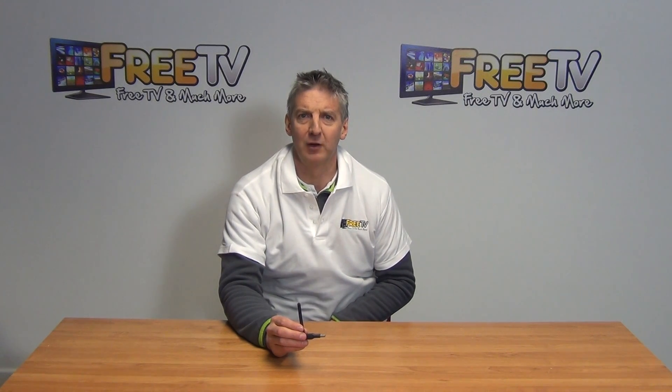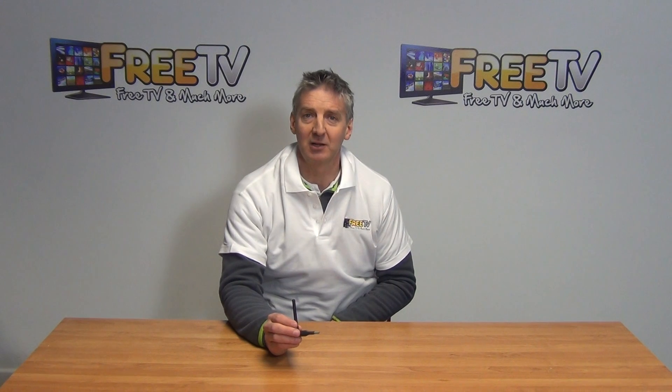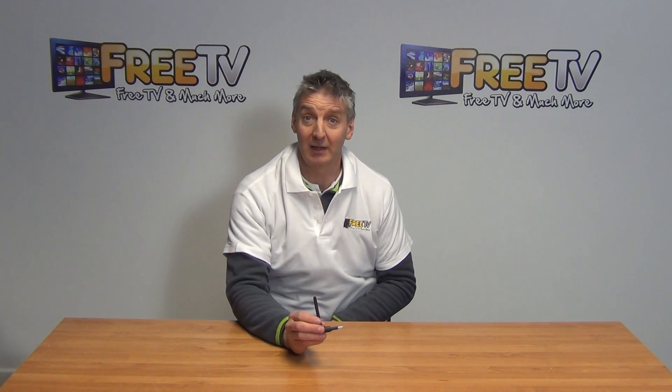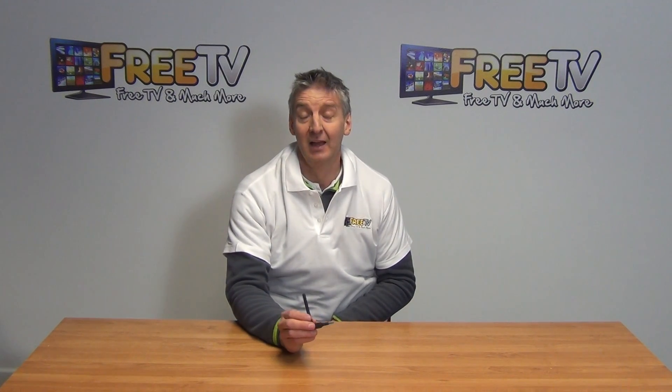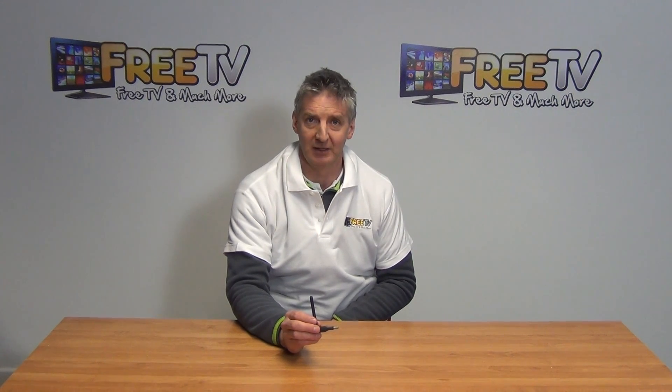I have in my hand here a Wi-Fi dongle for the Liberty View V7 set-top box. This particular dongle just inserts directly into the USB port on the box, and we can then connect onto our local Wi-Fi network. This dongle is part of a wider range of Wi-Fi dongles available on freetv.ie.